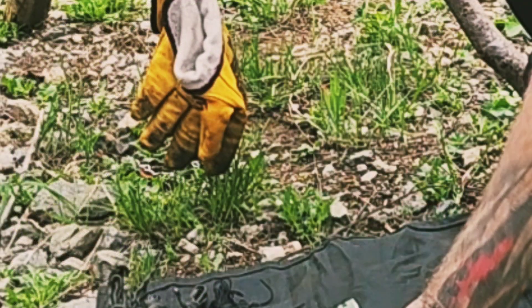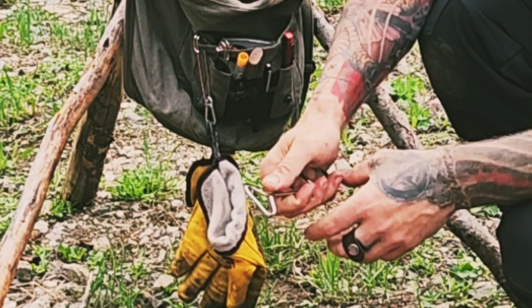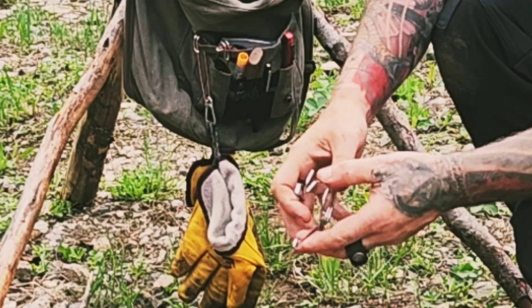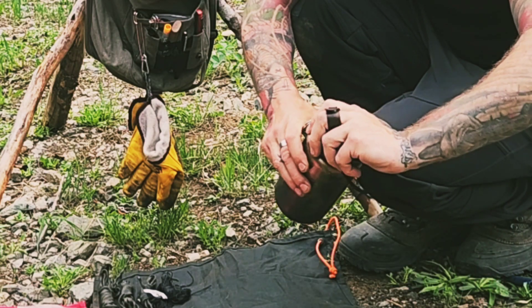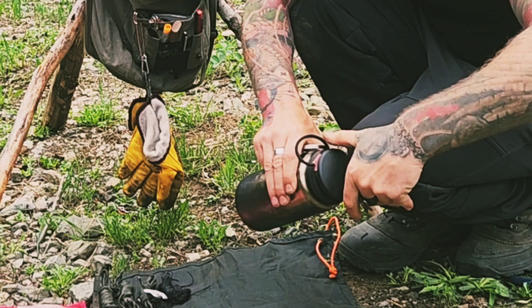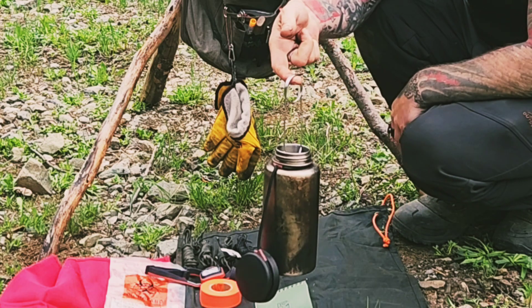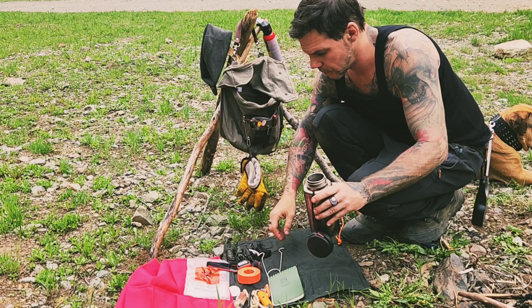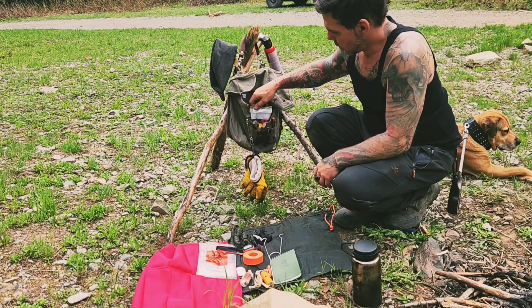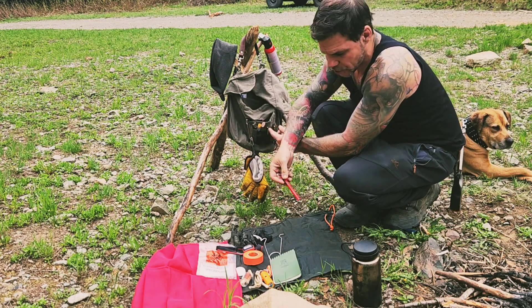A Rite in Rain waterproof notebook, a fish spreader which can be used on your canteen to hook in and suspend over a fire for boiling. Emergency flares and launcher.